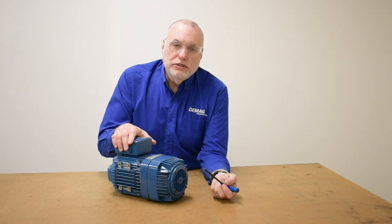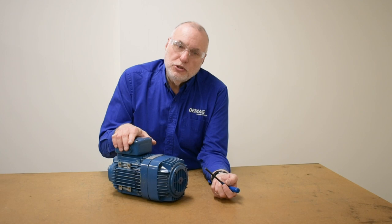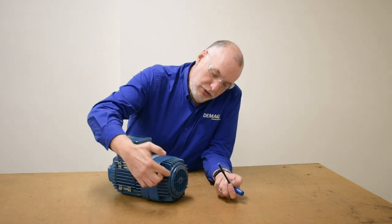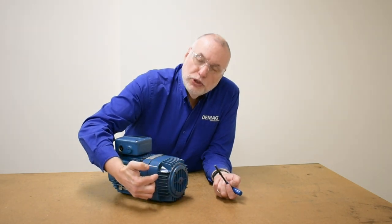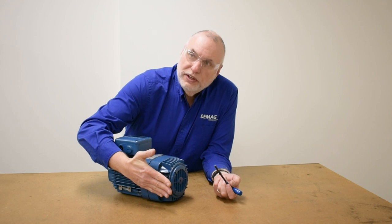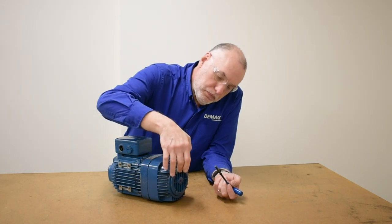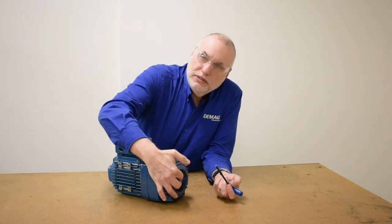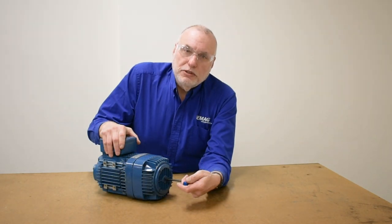Now we'll demonstrate how to take a measurement on a motor that's relatively a small size. Sizes are given for KB motors by a radius measurement from the center of the motor shaft out to the outside largest fin or foot mount position if it's a drive application. The louver will stay in place for this because it gives us the needed measuring reference point.